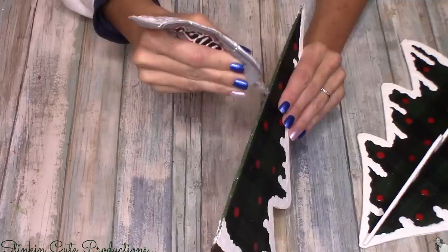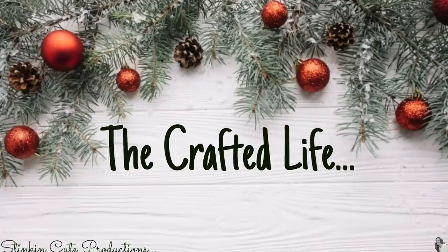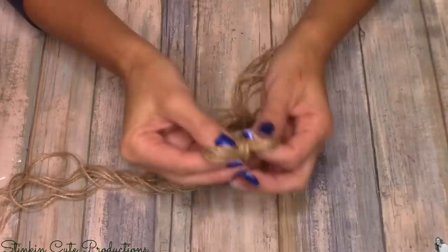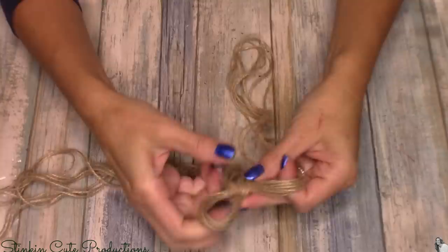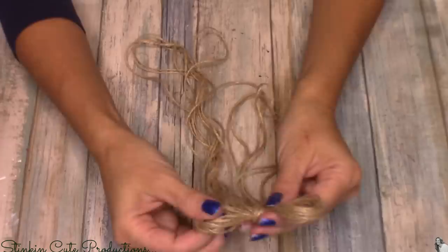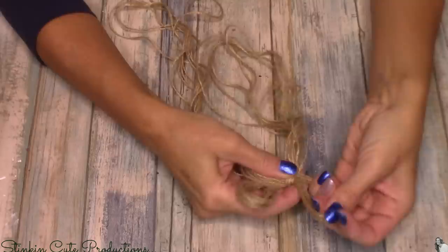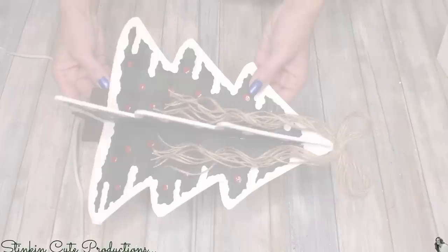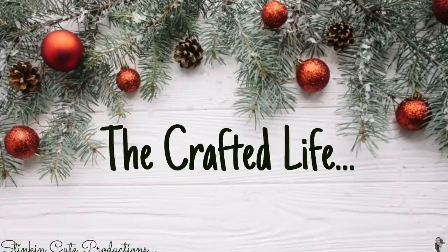Once the one side is cured, I'm going to repeat the process on the other side — only when I place this piece it's going to have to be in the standing up position. Again I'll use a bottle to hold it in place, and in a couple of hours this tree is going to be done, dry, and looking amazing. Because I'm going for that country rustic quilted feel, I didn't want to top my tree off with a star — though if you like the look of a star, by all means do it! I felt like the perfect topping would be a twine bow. Using Dollar Tree's twine, you can easily make a thicker bow by making it about eight strands thick, and using some hot glue I'll place it right at the top of my tree to finish off this DIY and give us a 3D tree.